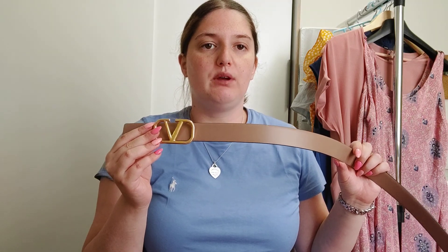I've already made an unboxing and a lookbook where I showed how you can wear this belt, and I will link those videos down below. So this is my Valentino collection — I hope you enjoyed it! If you did, please give it a thumbs up, subscribe to my channel, and see you in the next video. Bye!